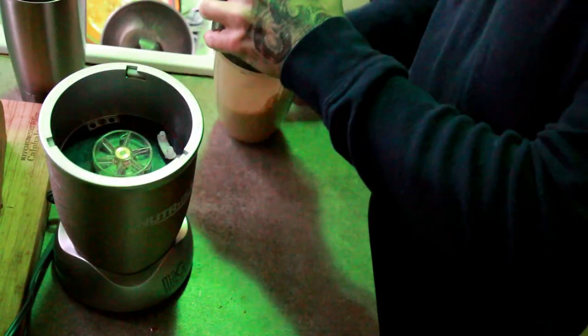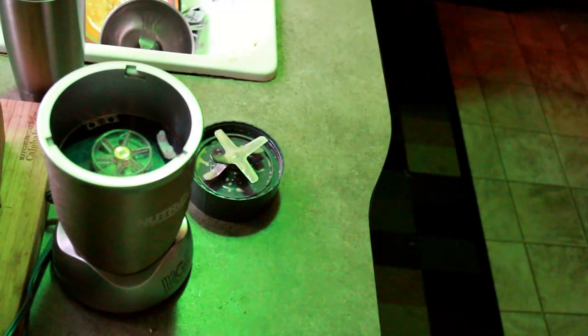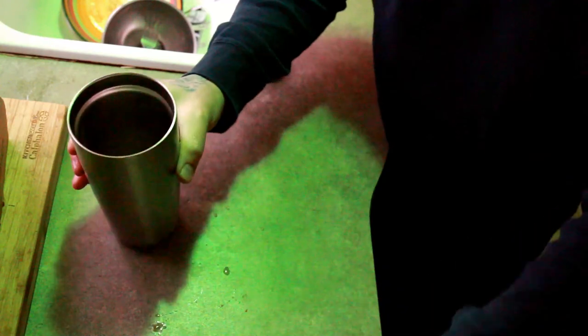That's it — blended. Now it's not particularly hot, so put it in the trusty microwave for 38 seconds. That's all it takes. And then I pour it in my little trusty aluminum super-insulating coffee cup.